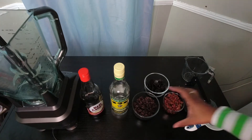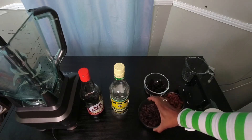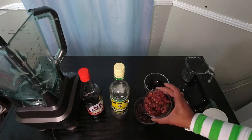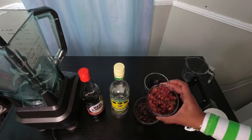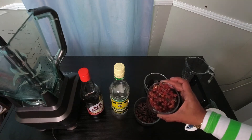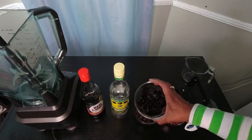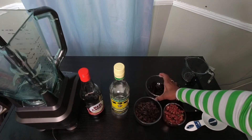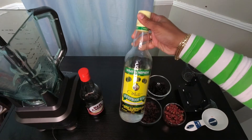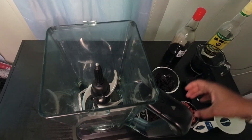Here I have a cup of raisins — these are just California raisins, you can use whatever raisins you have access to. A cup of mixed peel, which is just a mixture of different dried fruits. Then I have a cup of prunes. And of course you need your Wray & Nephew white overproof rum and your Red Label wine.